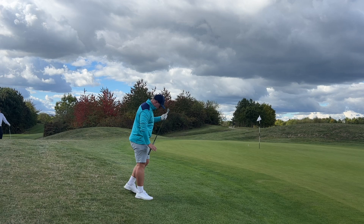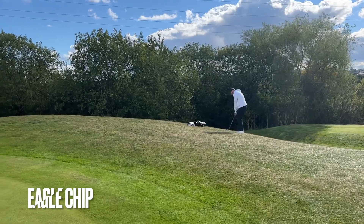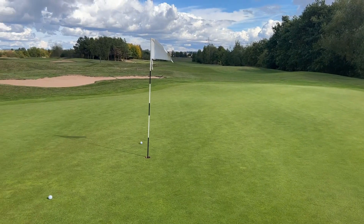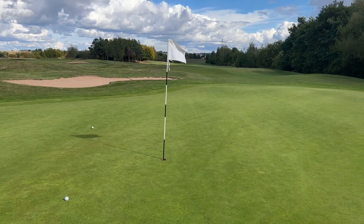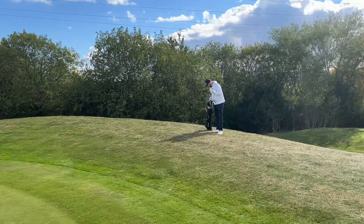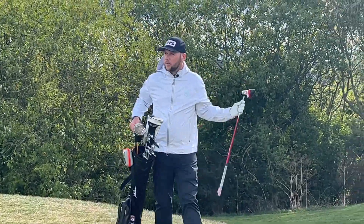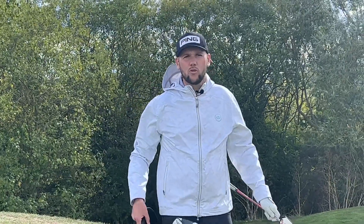Nearly — that wasn't the best of strikes. Certainly didn't stop as quickly there as a more premium ball would. It certainly ran on. Didn't feel as soft there, but the strike wasn't great so I can't really say we've done the ball justice.